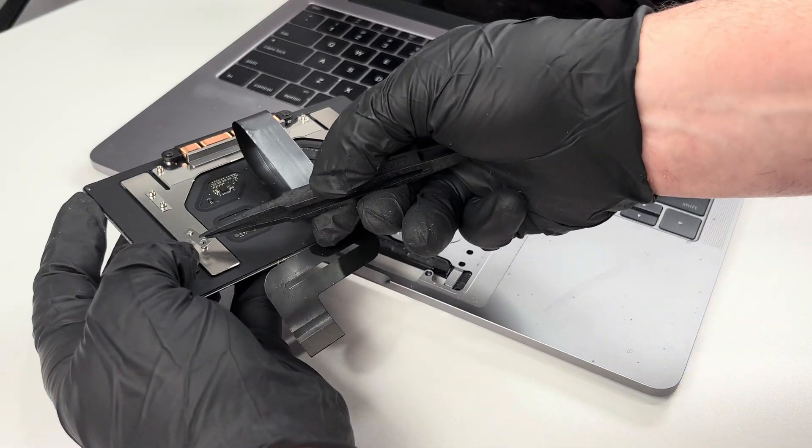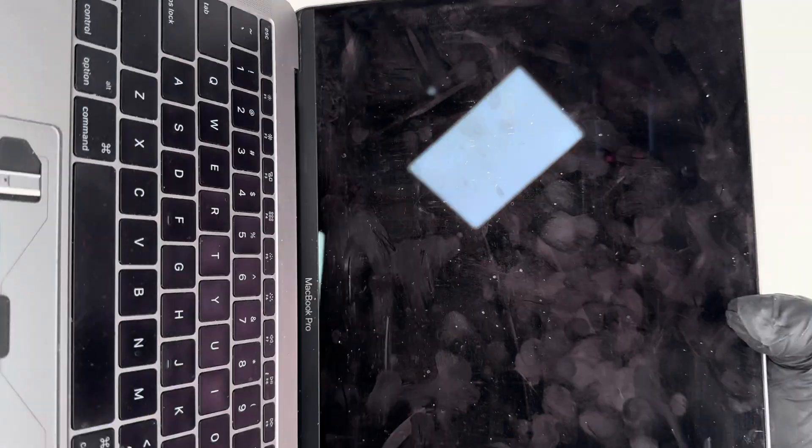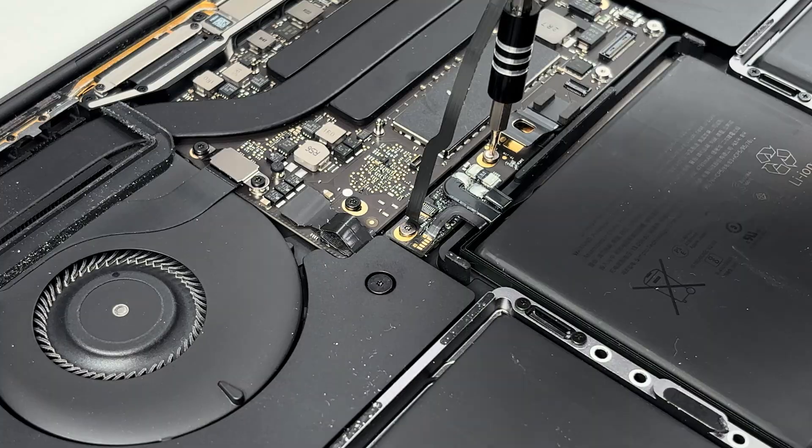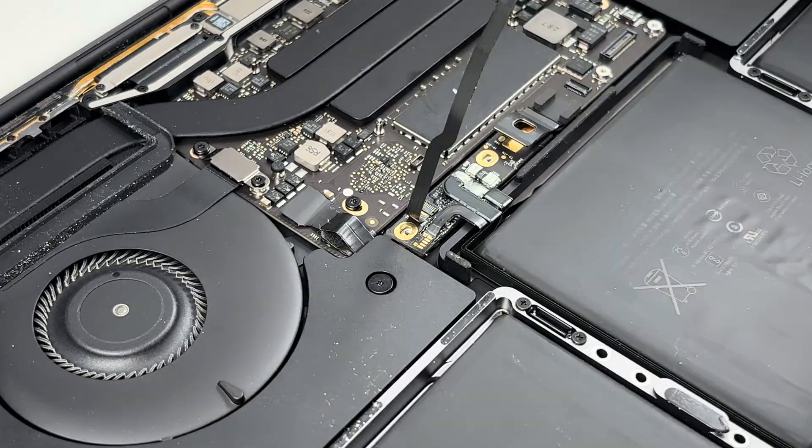To make sure they don't get lost, I put them on the studs on the underside of the trackpad. With the trackpad out, I'm going to remove the remaining connections to the battery. There are 2 screws that are holding it down that need to be taken out.